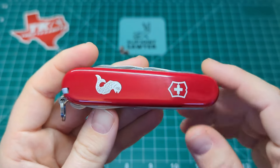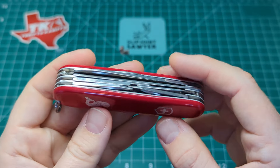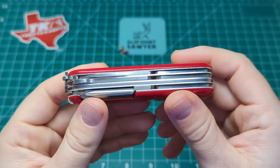I have done a review of one similar to this — that was the Angler. There are a couple of differences. The main difference is the Angler has pliers and this has scissors. That's pretty much it, but we'll have a walk through this one.